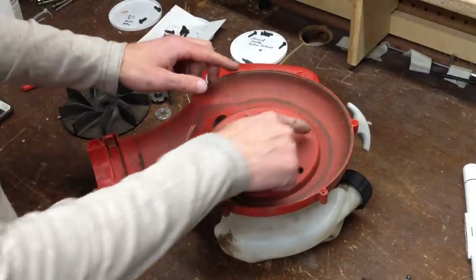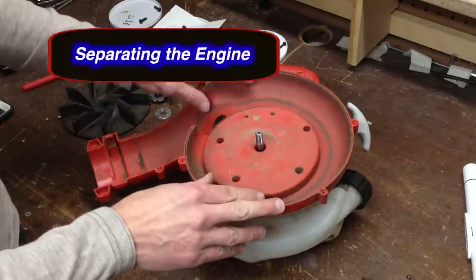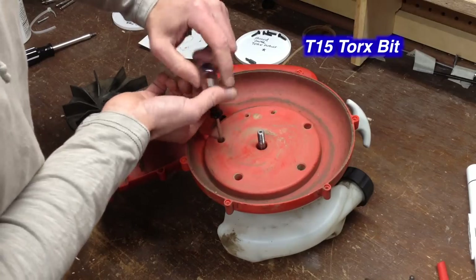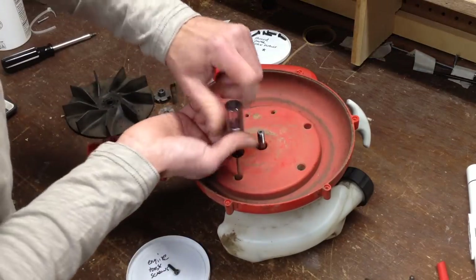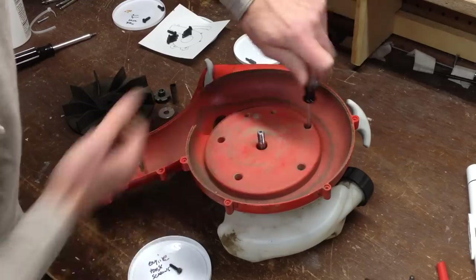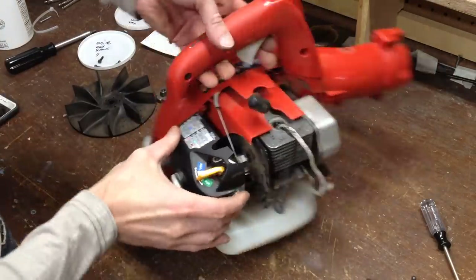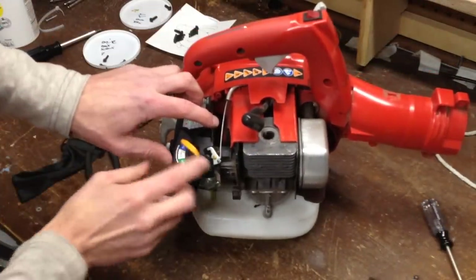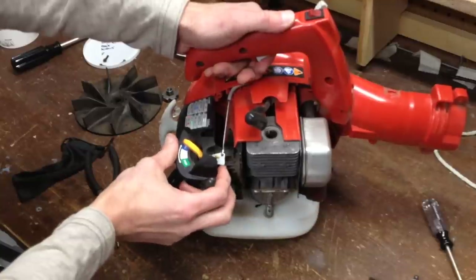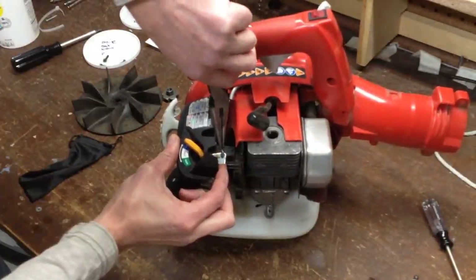Now that the impeller is off, we have access to these screws that allow us to separate this from the engine. I'll remove these four torque screws. Now before I remove the engine, I need to remove the throttle cable. In order to do that, push down on the trigger and use a needle nose pliers to lift it out.